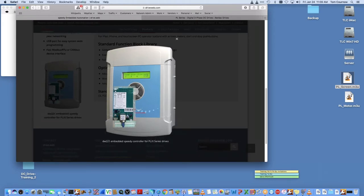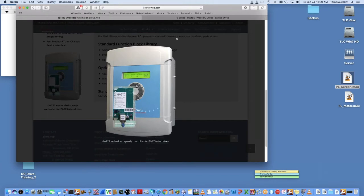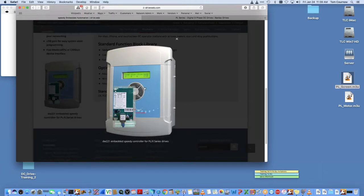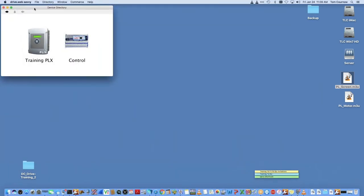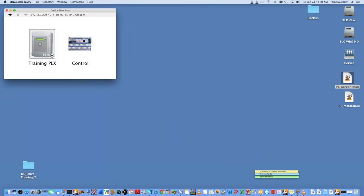You can use Savvy with a standalone DC drive with or without our Speedy product, which is a board that we add to the drive. The Speedy option board fits into the drive and brings it into the DriveWeb world, allowing us to use either the micro USB port that's built in or Ethernet to interact with the drive directly with Savvy.